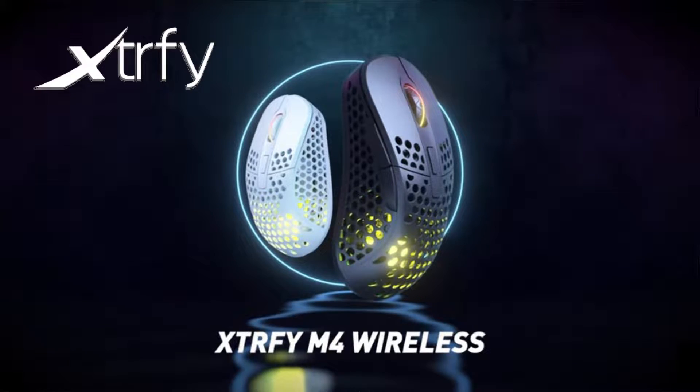Hey, what's up everyone, it's Frenchy, hope you're well, welcome back to the channel. Today's video is a brand new style of video for the channel — we are actually doing our first ever product review of my brand new gaming mouse, the M4 Wireless by Xtrfy. Before we start, this is not a sponsored video. Xtrfy didn't send me a product free of charge; I went out and bought it with my own money to test and give my unbiased personal opinion.